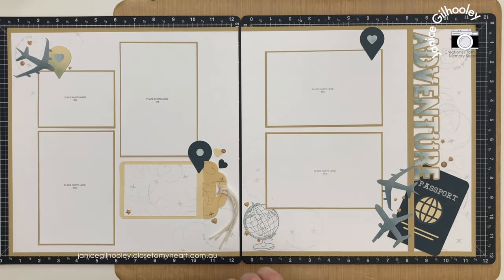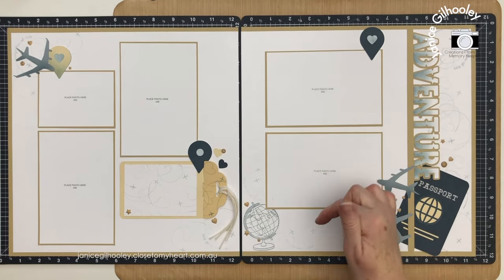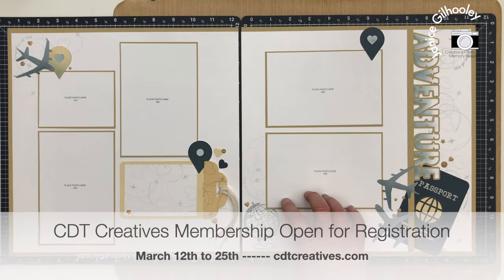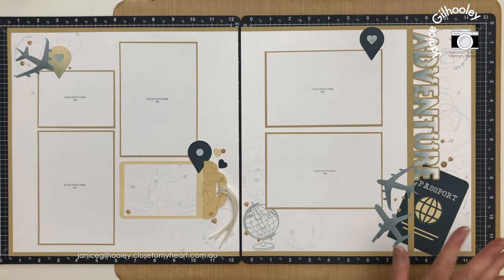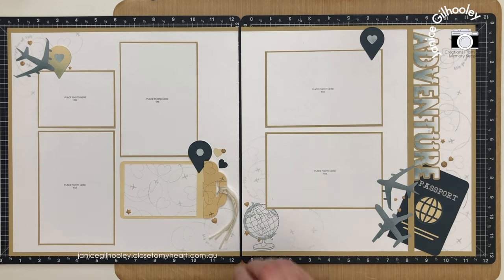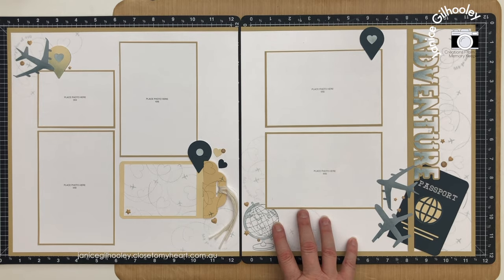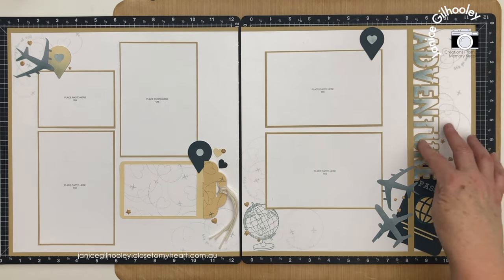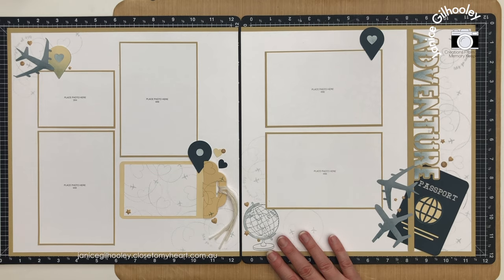One thing I forgot to mention - our Creative Design Team membership is currently open for registration. I'll put the link in the description below. We only open it two or possibly three times a year but we had a lot of inquiries so we opened it earlier than planned. Registration is open for two weeks. I feel like I've done a bit of a prequel to the YouTube collab with a cardstock-only page here. I'm really loving playing with the Let's Go Anywhere digital art collection combined with Cricut Access. Thank you so much for tuning in - happy crafting and bye for now.